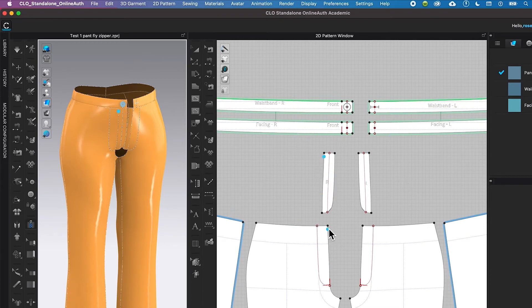We want to sew one side of the zipper on this side right here and the other on this internal line right there. To do that, I'm going to come over to the 3D window and sew the zipper there — hover the mouse over that line and you'll see the blue points.